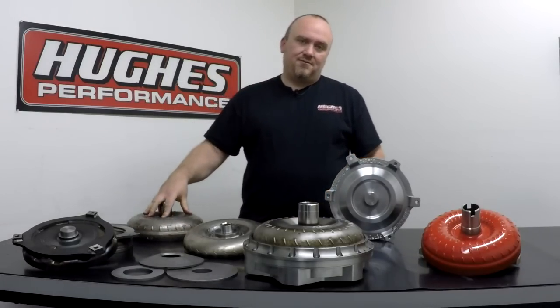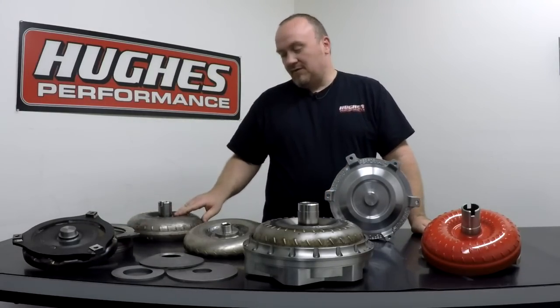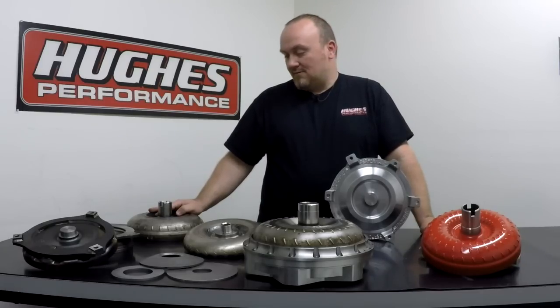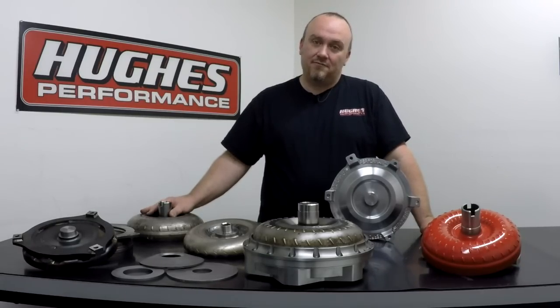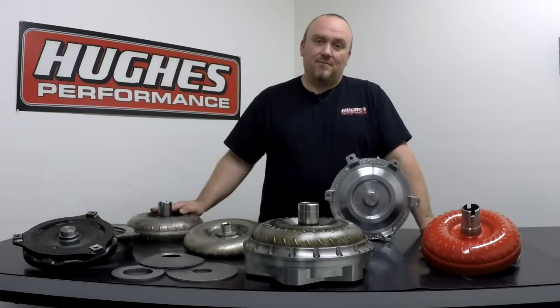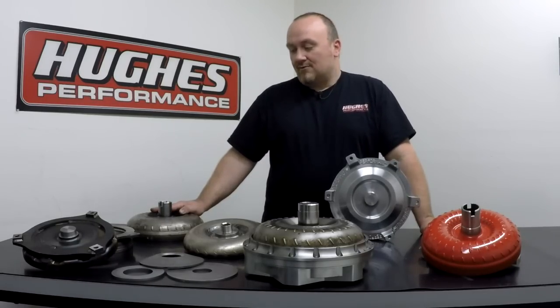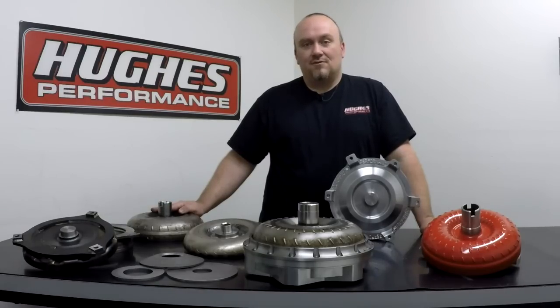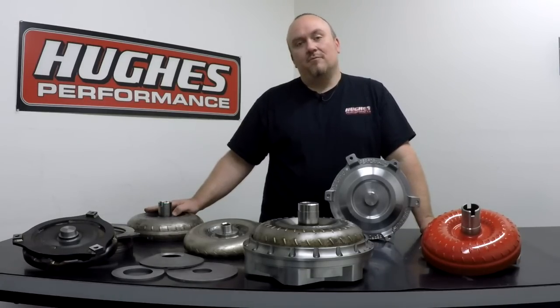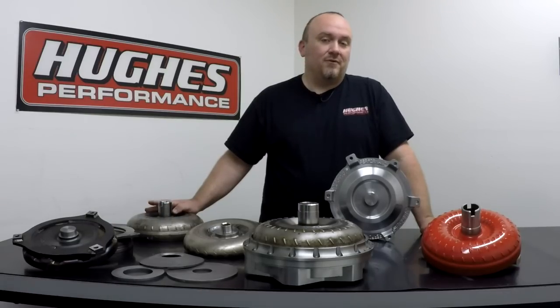These anti-ballooning plates prevent converter flex — they prevent the cover from flexing, they prevent the impeller from flexing. They can withstand a lot higher charge pressure and a lot more heat. Trans-brake use generates an incredible amount of shock loading to the torque converter, so these features are necessary when you're going all out with a trans-brake equipped transmission or a max effort street-strip car, especially with power adders as prevalent as they are today. If you're anywhere exceeding much over 650 flywheel horsepower, you really should probably be looking at one of our Pro Series, Sportsman, or Pro SSX converters rather than sticking with something off the shelf.